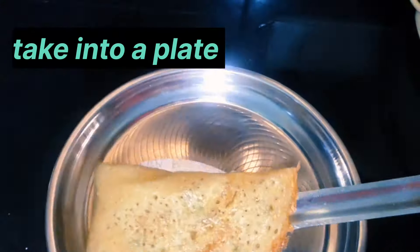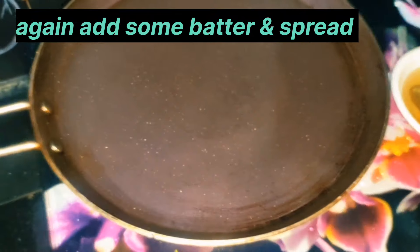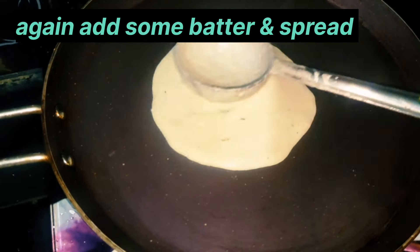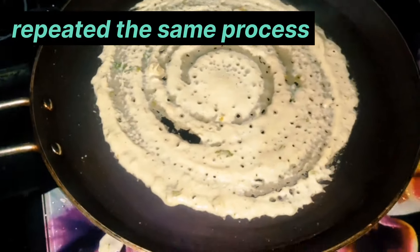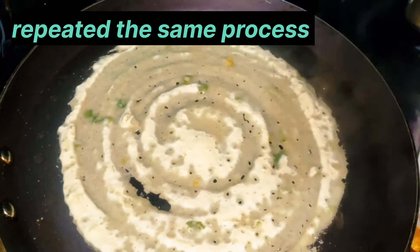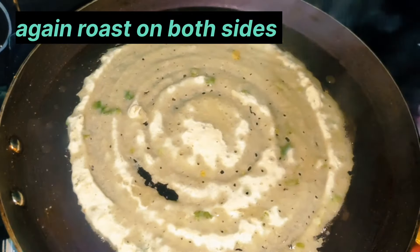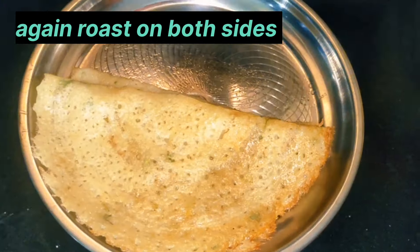This is the same process. This is the normal dosa. Once the same color change appears, we are ready to serve.